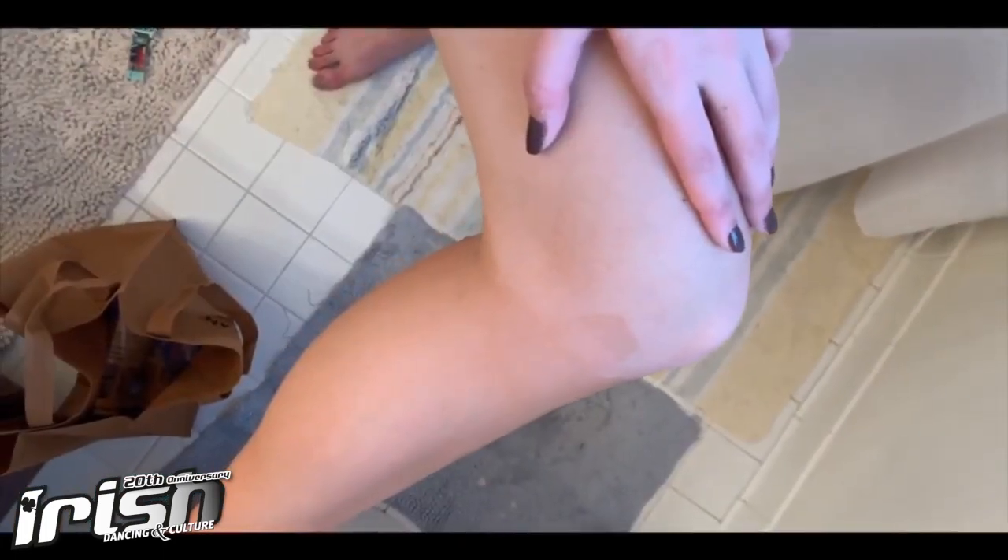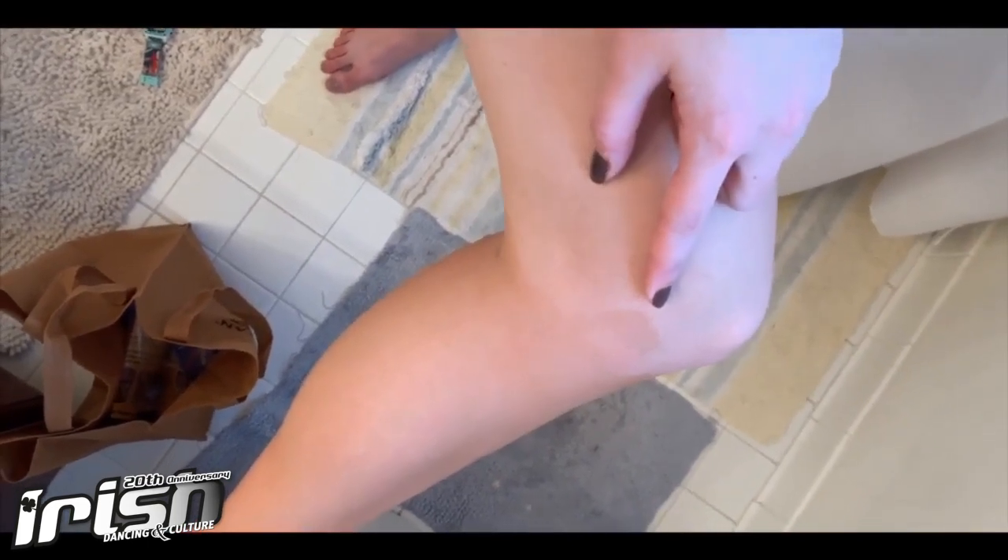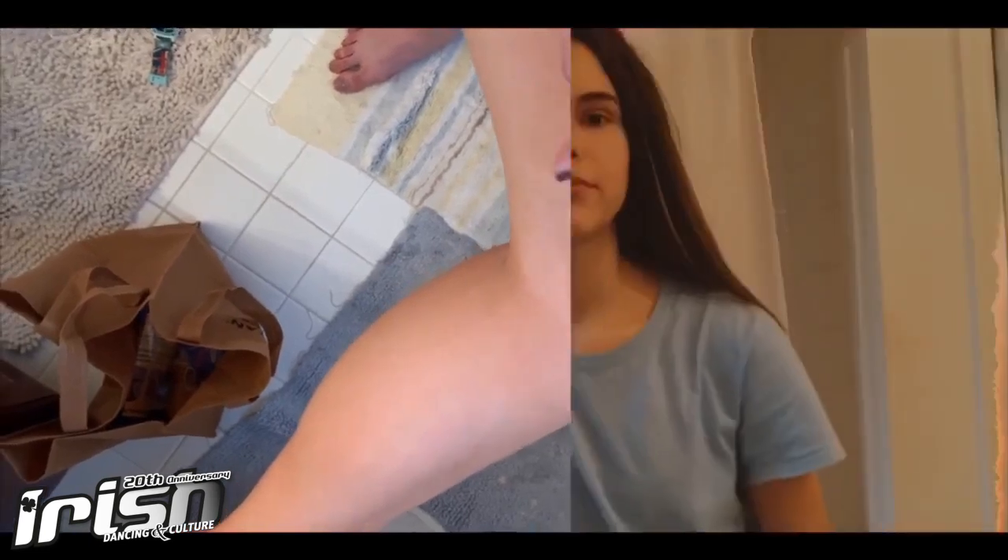Now I'm going to use the Fesh Tan Fade to remove the tan and then I will show you the results of how this worked and how you apply it. Here are the results of the Fesh Fade — it's almost my skin color. Using the product was really easy and really helped the tan come off because it's no longer that dark brown.